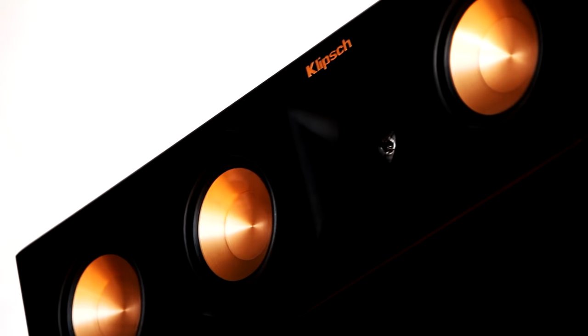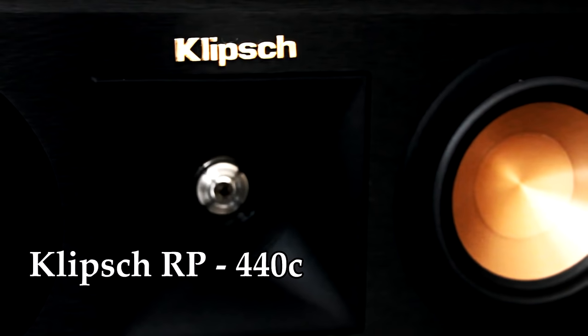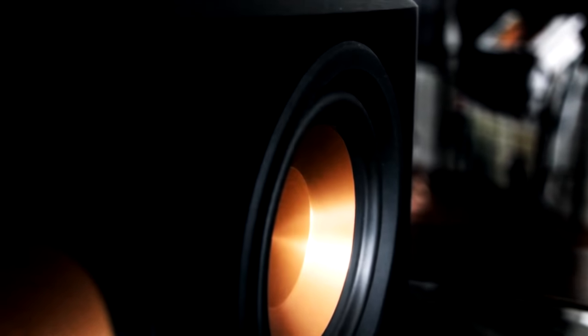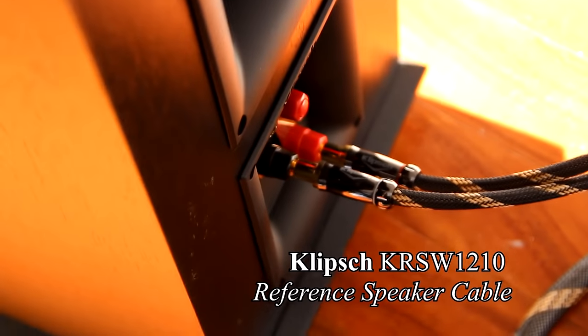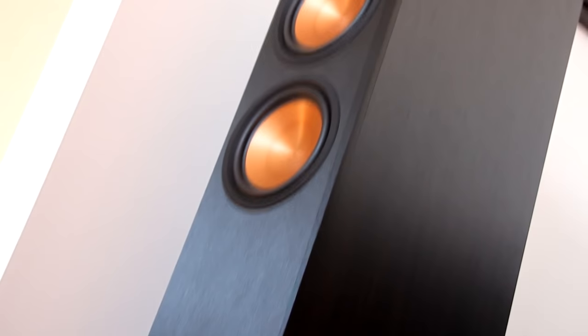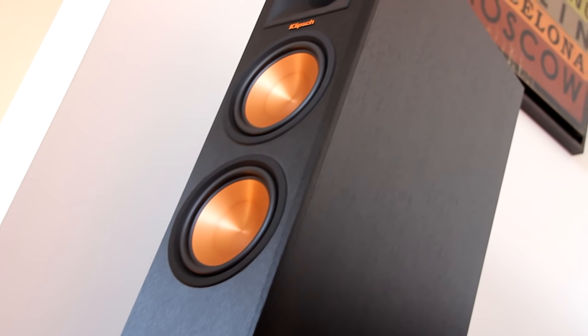The center channel you are seeing here is the Klipsch RP440C — an amazing center channel by all accounts. These are the Klipsch KRSW1210 reference speaker cables, 12 gauge. The Klipsch has a sparkly top end and a ton of bass, and I don't want my receiver to add too much to that.